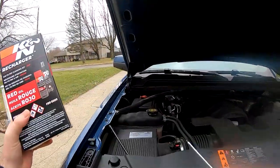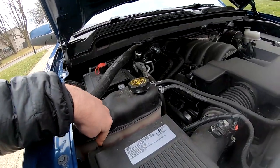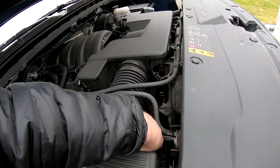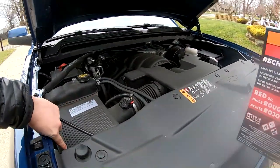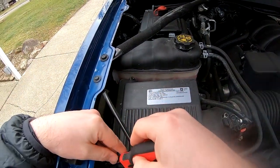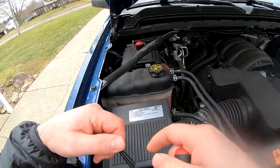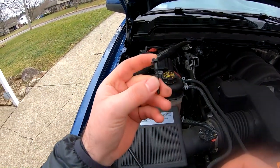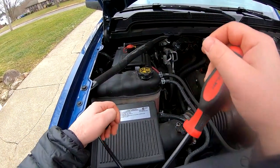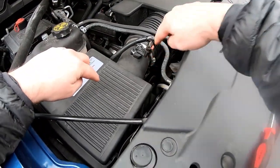On our 2018 Silverado, all we need is a flathead screwdriver. We've got four screws — there's one there, there, there, and there. We're going to take them off real quick. They're about an inch long. Same thing, we'll do all four, then lift the lid up. I got these two screws and this screw off, one last one down here.